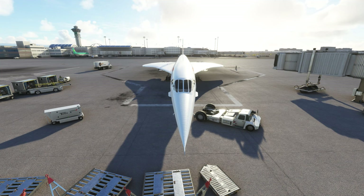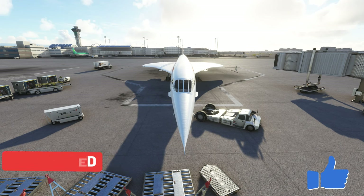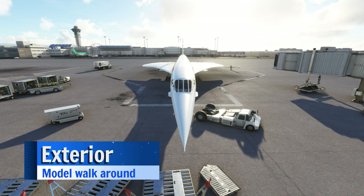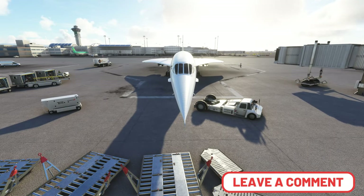Before we get into the review of the new Concorde, be sure to go down below and hit that subscribe button, tick that little bell, and smash that thumbs up button — it is greatly appreciated. I thought we would first go over the exterior of the model and check out some of the pros and cons. Let me know what your thoughts are down below in the comments section.